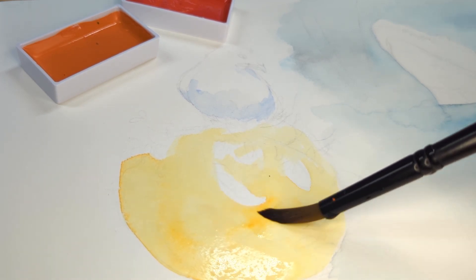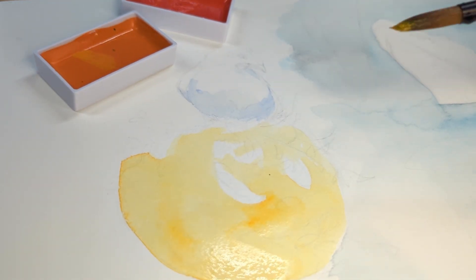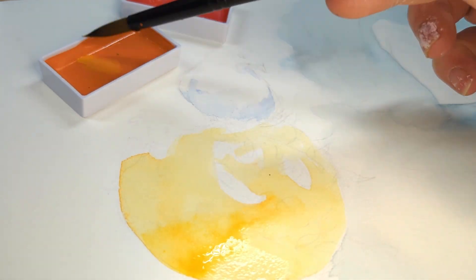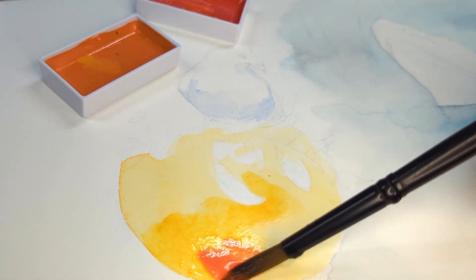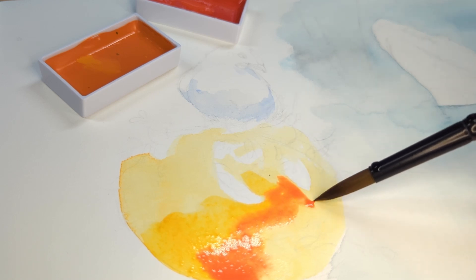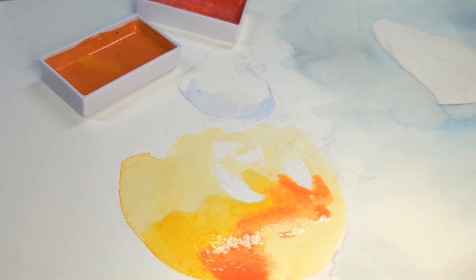I didn't even think about any of that consciously — it was only during playback and editing that I was like, oh yeah, I should talk about that. It's one of those things you get used to doing, stop thinking about, and then realize not everybody has that experience yet. Now we are moving on to the pumpkin, and I really had fun painting this — it was so cute. I really love oranges and reds.